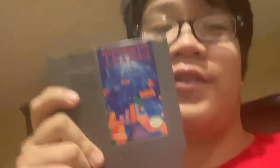Second game: Donkey Kong and Donkey Kong Jr. — it's like a two-in-one game. This is really fun too. I tried to show my brother how to play; he said it was too hard. My first ever NES game that I got is Tetris — you know everybody knows Tetris, it's a common game.